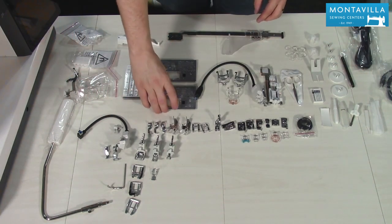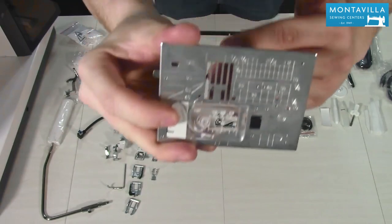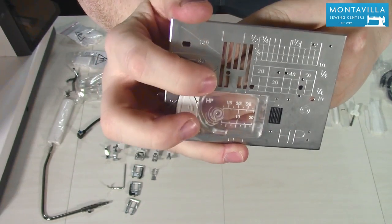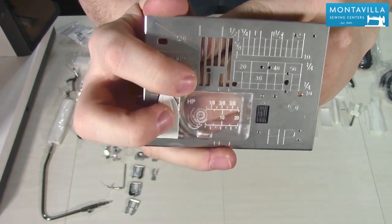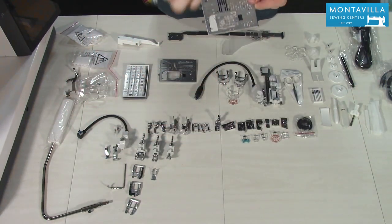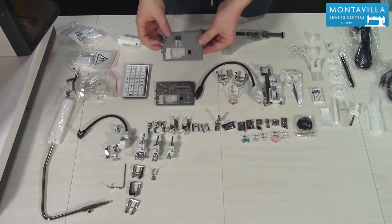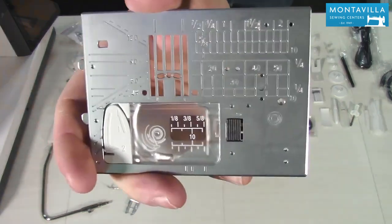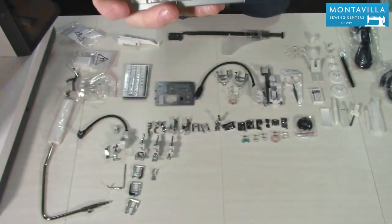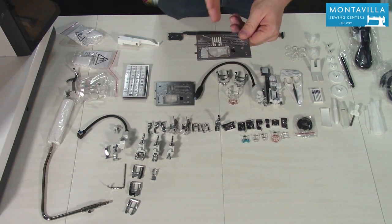It does include both the straight stitch plate and the high performance plate. The straight stitch plate has a hole instead of an open slot for the needle to go through, which stabilizes fabric much better during a straight stitch so you don't have a larger area for fabric to get sucked down into the needle plate. The high performance plate gives your fabric a little more stabilization if you want to do more stitches, and the machine itself knows which plate is installed so it won't let the needle hit the plate.